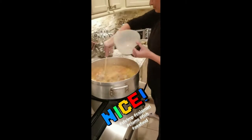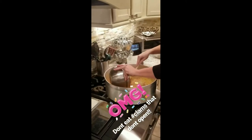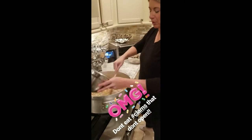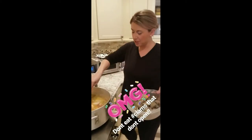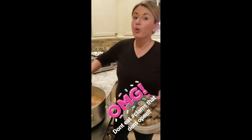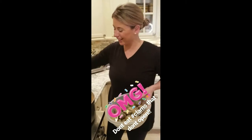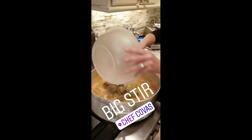Shrimp go on in. Our scallops and calamari — oh yeah. And last but not least, I just brushed and washed them all — our clams. I'm going to put the lid on.